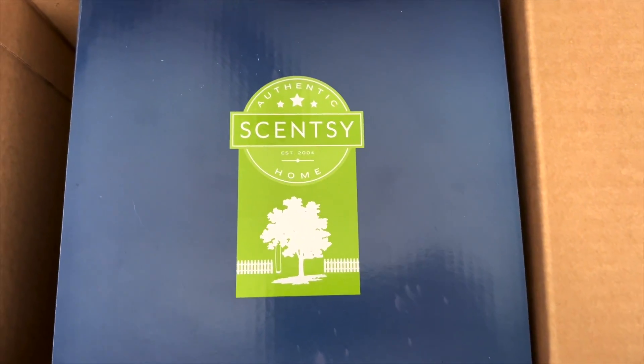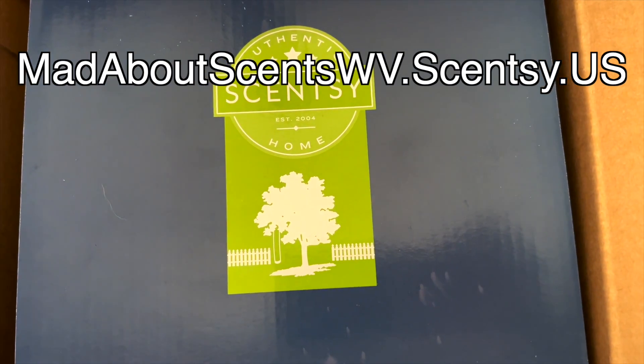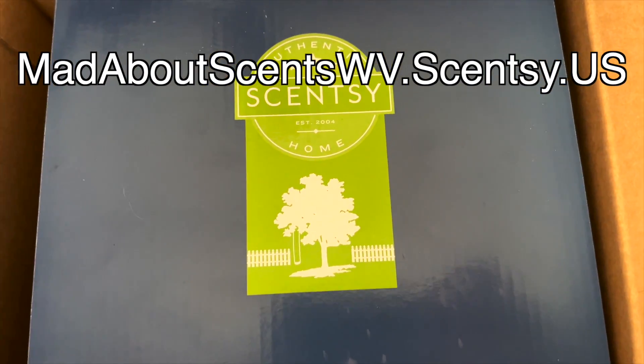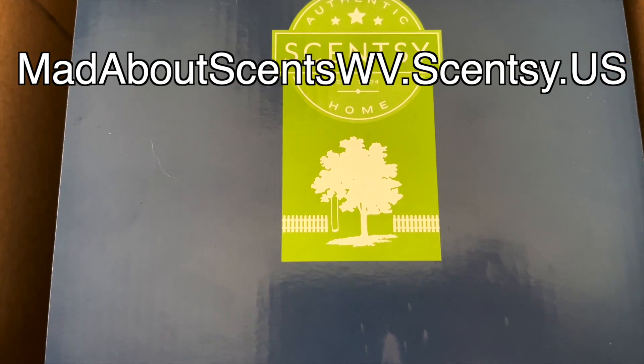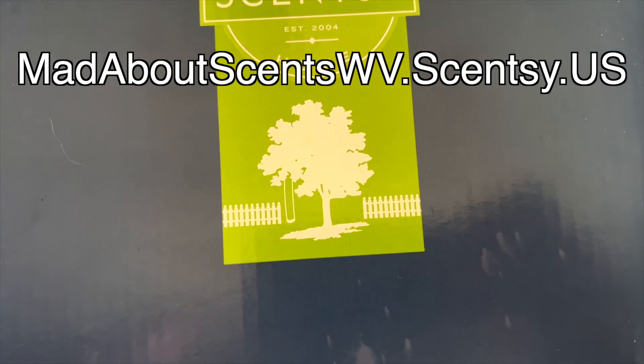Hi guys, welcome back to another video. Today we're doing the very exciting and long-awaited Hogwarts Warmer unboxing. This finally came — I don't know if it was just delayed or what happened, but it seemed like it took forever. Everybody else got theirs and we got ours really late.